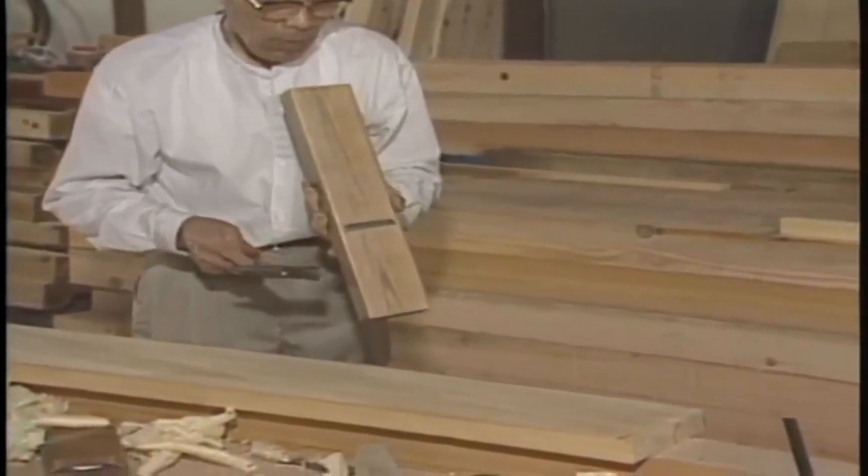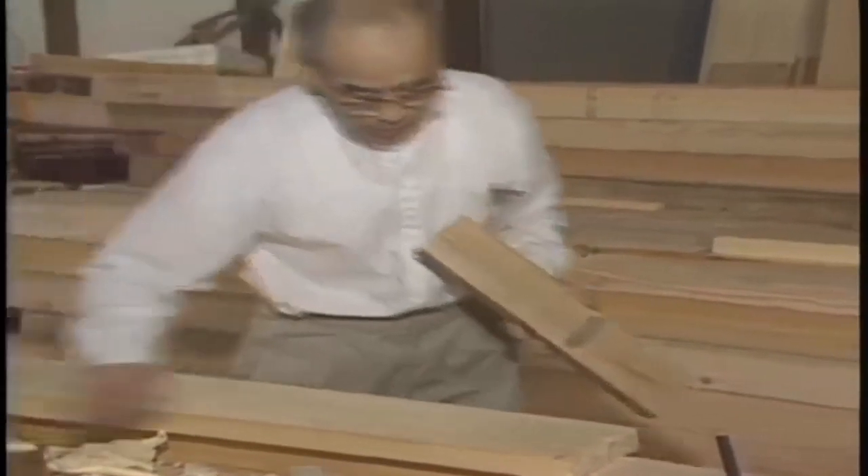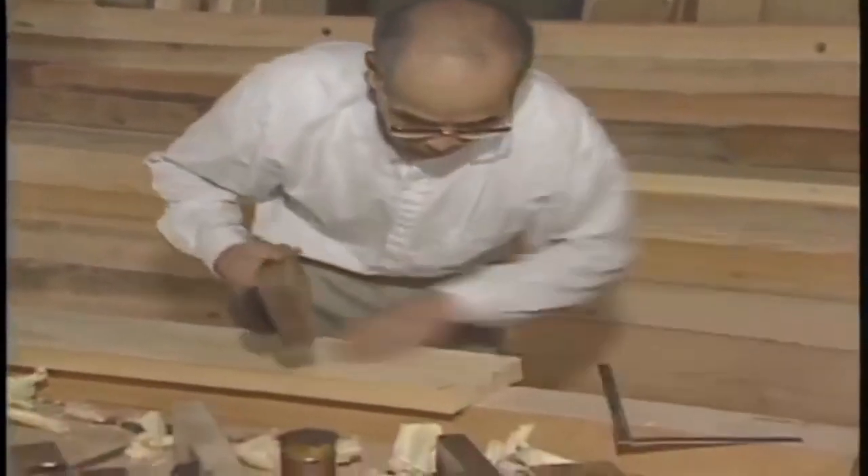A jointer plane is designed with a long sole, which means it can plane a flat surface more precisely than a normal smoothing plane.